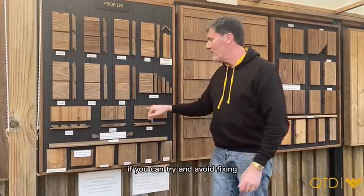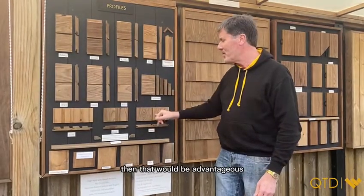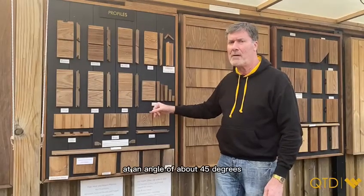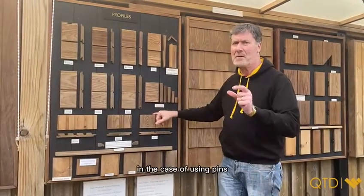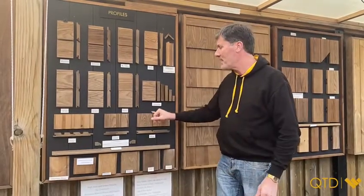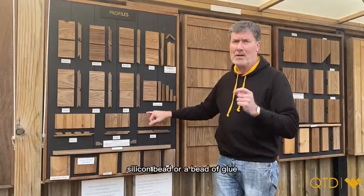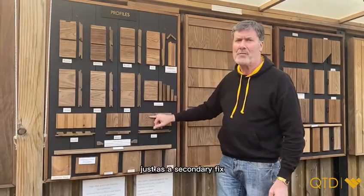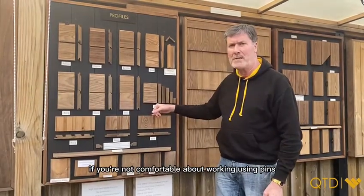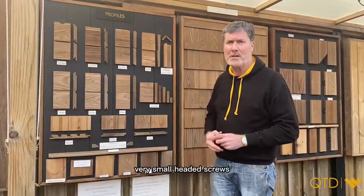If you can, try to avoid fixing on the face of the board — that would be advantageous. Depending on the profile you've chosen, you can go through the bottom corner of the profile at an angle of about 45 degrees. When using pins, you need them to be about 50 millimeters long. You could also use a secondary bond on the batten — a silicone bead or a bead of glue — just as a secondary fix if you're not comfortable using pins. Other than that, we would always recommend using screws; we use lost head, very small headed screws.